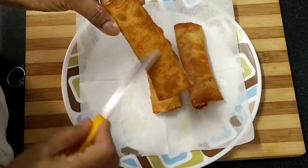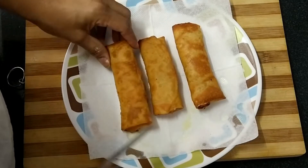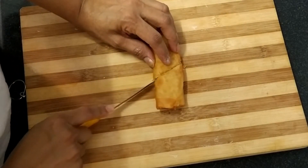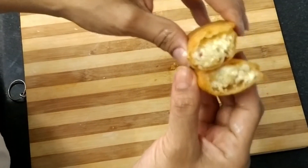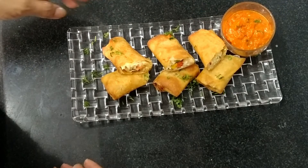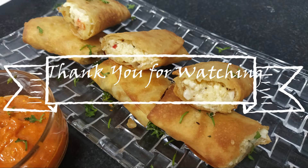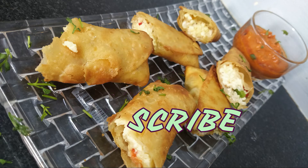Here our parcels are ready. You can hear the sound — how crispy it is! Now let me cut and show you. See our parcel — cheese has melted inside, outside is crispy, and inside is soft and gooey. Serve this hot paneer stick parcel with spicy sauce. Do try this easy snacks recipe. Thank you for watching my video. Please like, share and subscribe to my channel Creative Cookhouse.